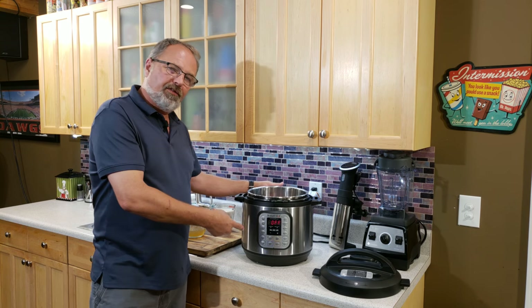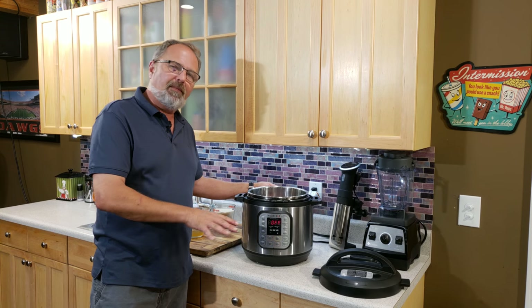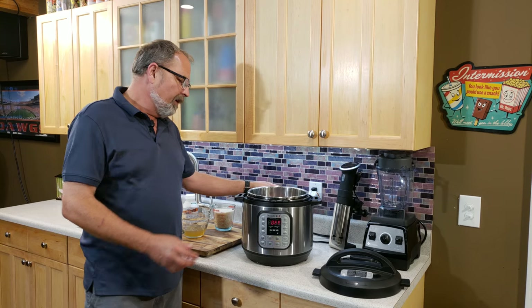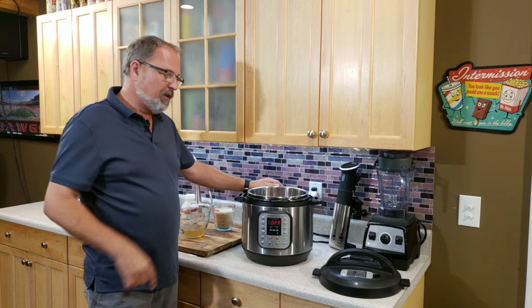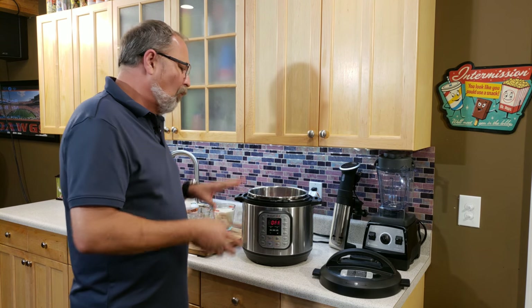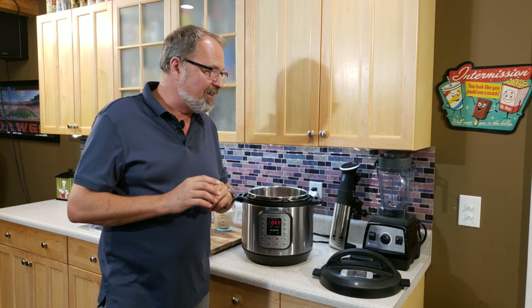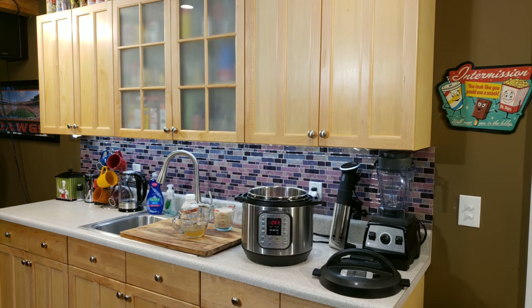I'll put the lid on, seal it, 35 minutes under pressure. I'm going to do five minutes of natural release and then manual release. I'll bring you back as I open it for the first time and show you what it looks like. They're really fantastic — fall-off-the-bone consistency, and they have a fantastic flavor.